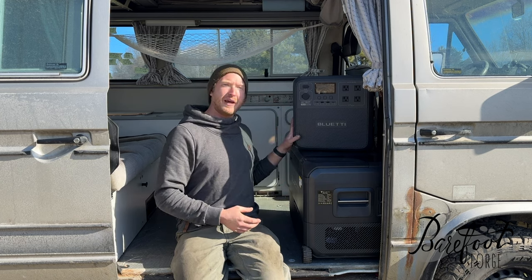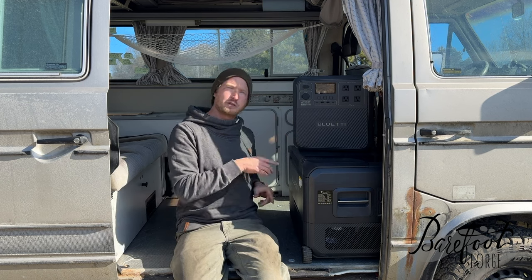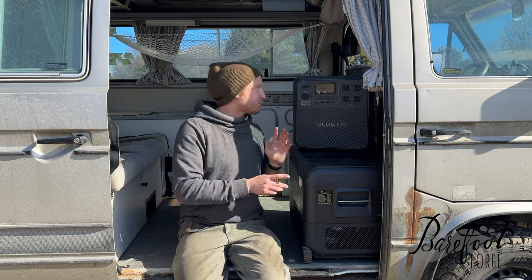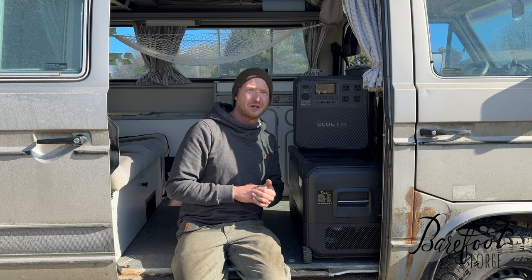This fridge can actually run for up to six days on the combined batteries. If you take two out and swap them in, they do about three days each. There are so many more features to both the AC180T and the multi-cooler — I'm super excited to share those with you.